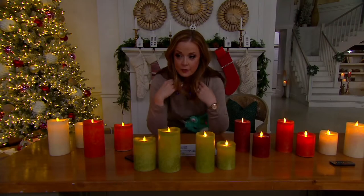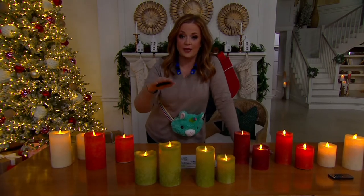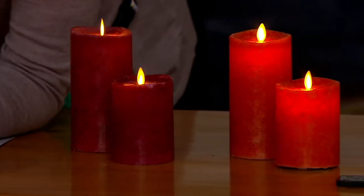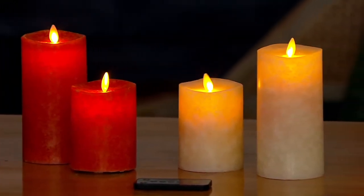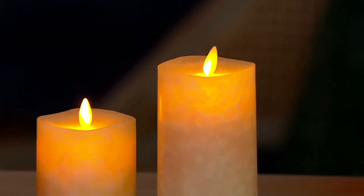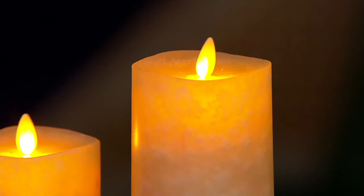Luminara has absolutely changed the game. They are now the standard that everybody tries to achieve when it comes to flameless technology — really the gold standard for flameless candles. The hallmark of a Luminara candle is the dance of light that randomly flickers, that warm and beautiful glow just like a real burning flame, and also the light that travels down — an ombre of light that goes down into the pillar like a burning flame. But unlike a real flame, you don't have soot and you don't have a wax mess.